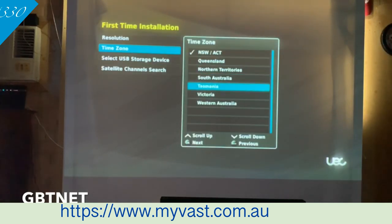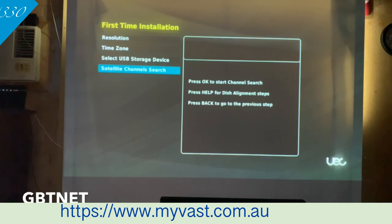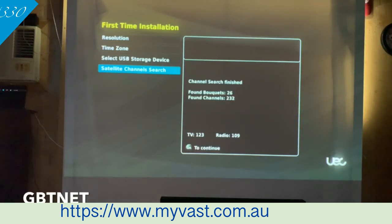Time zone: this depends on where you live. If you live in New South Wales, do that one. It's weird how they don't have Victoria listed, since they run on the same time zone. We'll just go Queensland. And because I don't have a hard drive, we're not going to worry about that. Then hit OK to tune in all the channels. That tells you the signal and quality — the signal is 50%. As you can see, we've got 123 TV channels and 109 radio. My smart card is already activated — it is technically a smart card, not a SIM card.